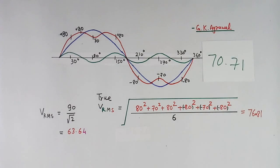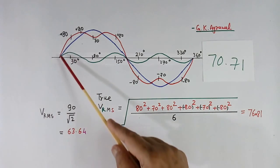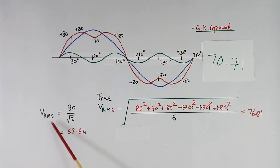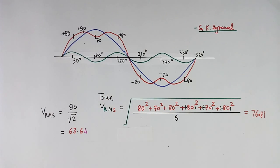Earlier we measured Vrms of the pure sine wave and it was 70.71 volts using both methods. But when a harmonic is present, both methods give different values — the peak method gives 63.64 volts while the true RMS method gives 76.81 volts. The true RMS method is correct because it properly computes the RMS value. Some multimeters indicate that they are true RMS type, meaning they measure RMS using the root mean square method and will give an accurate value.